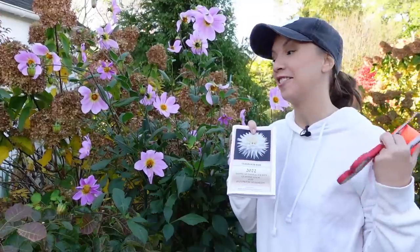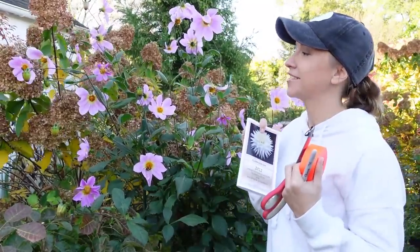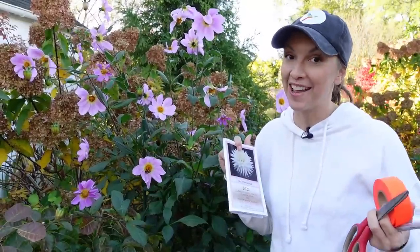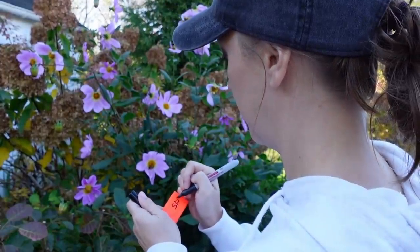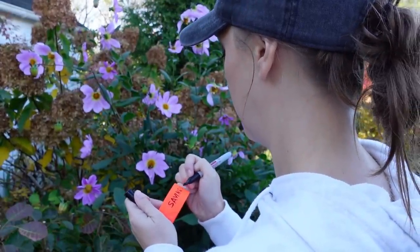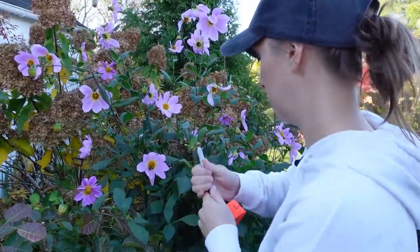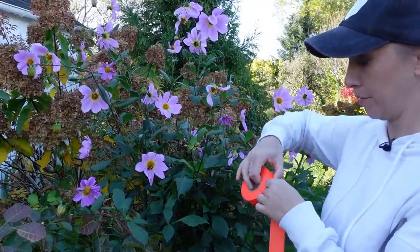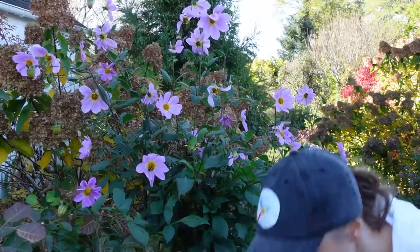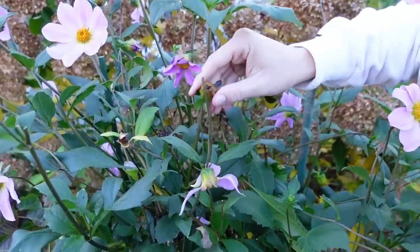I was looking through my dahlia handbook from the American Dahlia Society, and surprisingly there are a lot of dahlias that have 'grace' in the name. They have 'Sweet Grace,' they have 'Cultivate Grace,' but no one has 'Saving Grace.' So I want to call this dahlia Saving Grace. I'll just write that on my flagging tape. Then I take a strip about 18 to 20 inches long and tie it around the base of one of these stems.